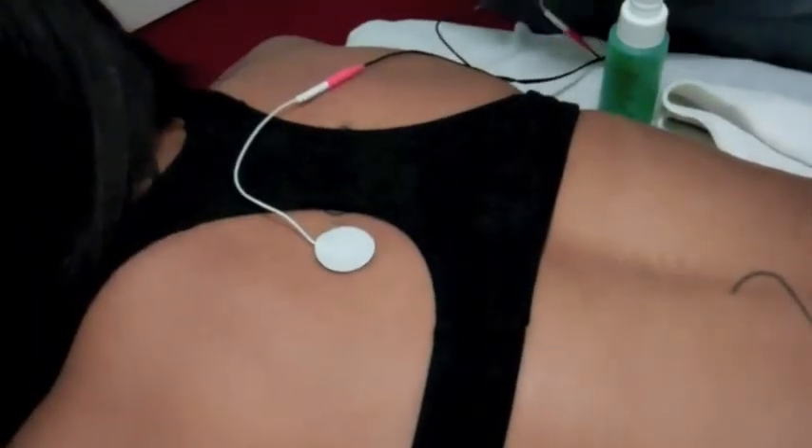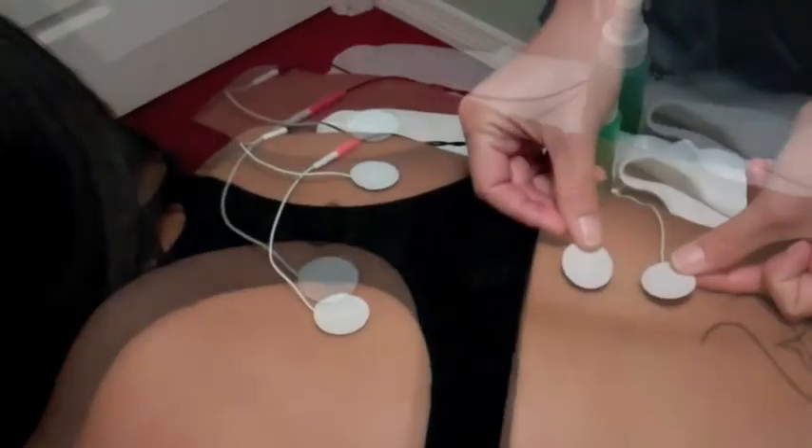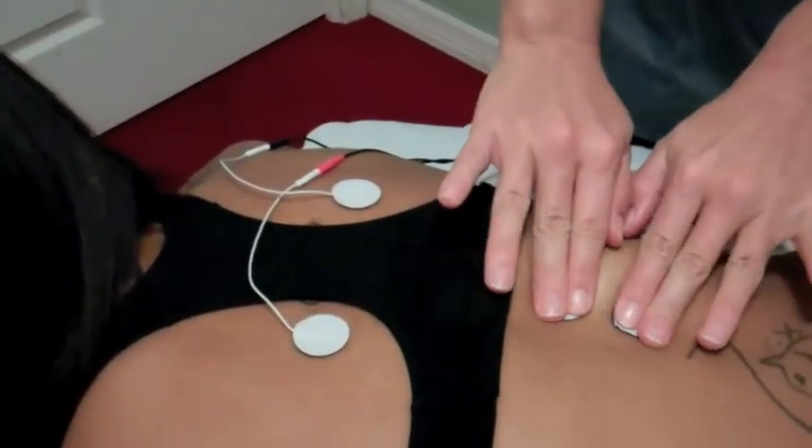Now that we have viewed the CriterionMed TENS and NMS basics, we are ready to begin fitting the electrodes. Before application, it is important to cleanse the area being treated with Aquaderm spray. This will prepare the skin for treatment and increase conductivity of the electrodes. Gently place the electrodes over the area in pain. You may also find surrounding the area of pain with electrodes to be relieving.